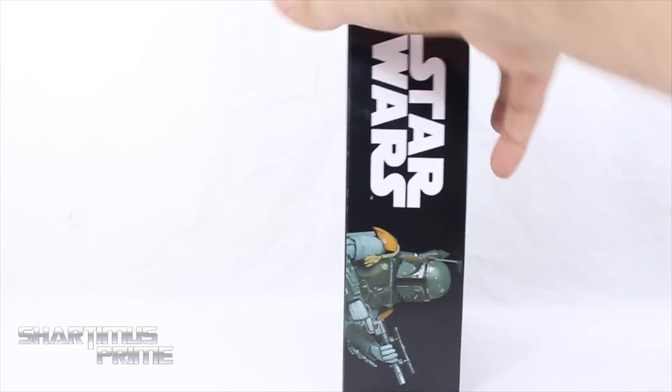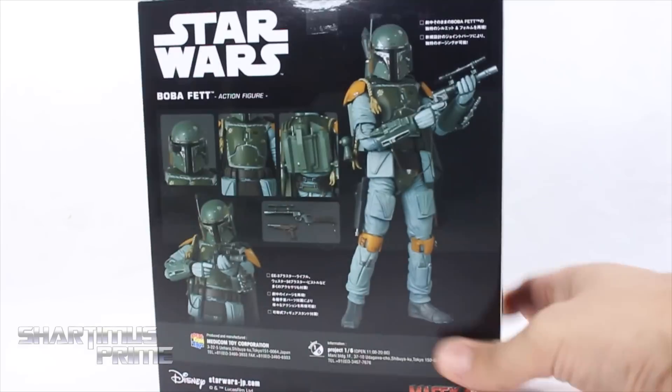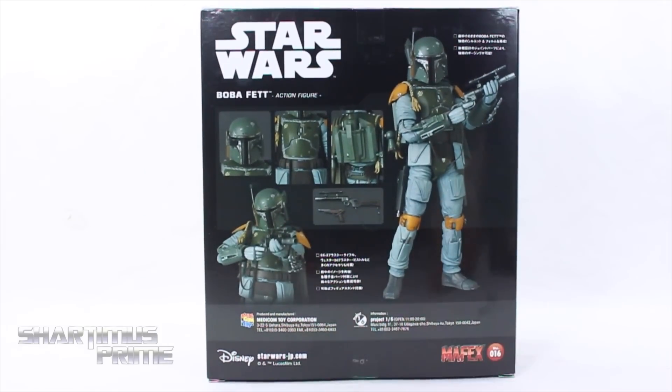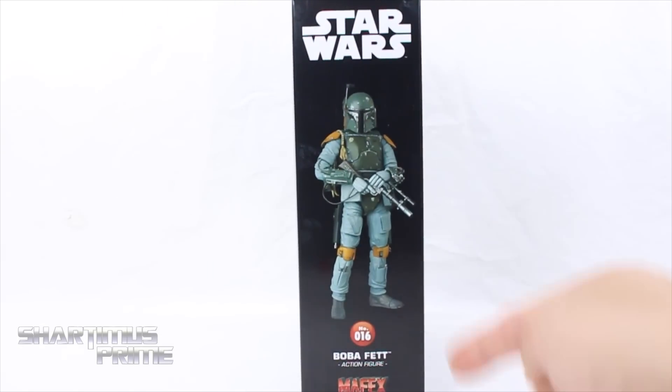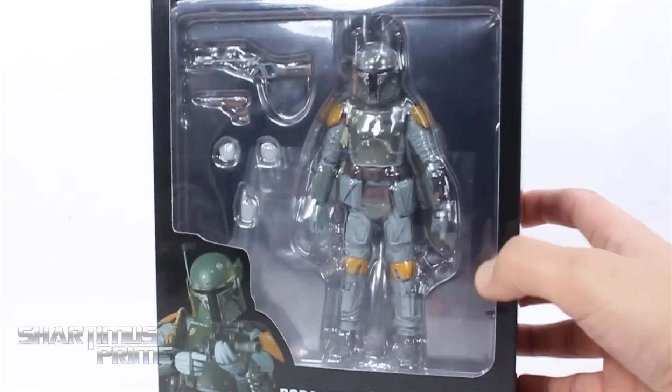We've got Star Wars at the top right over there and on the side you can see Boba Fett. On the very back you can see some product shots, some stuff written in Japanese, and then you get their contact info. At the bottom it says Disney right there — licensing — and then you get Boba Fett right over there.